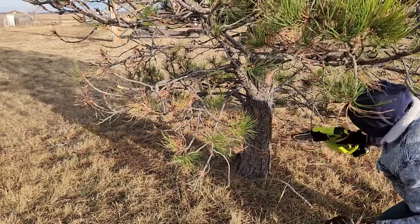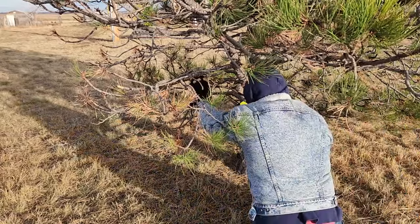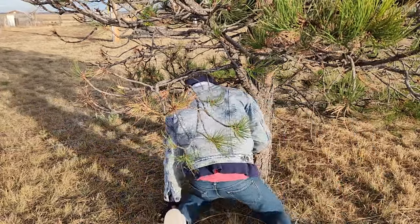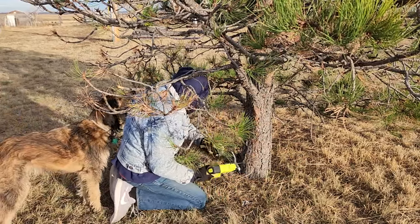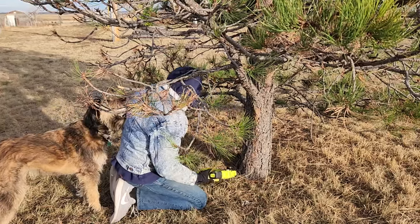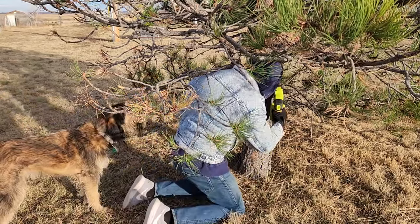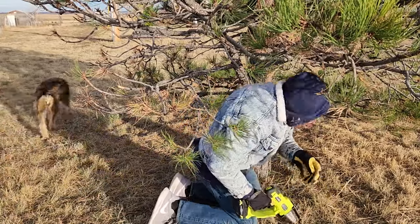Overall, this battery powered chainsaw did a fantastic job ripping through these branches. Top link in the description box below will be this exact same battery powered chainsaw by Snap Fresh where you guys can read more and pick it up yourself. Please don't go into debt for anything I make a video about, but if you have the cash and it intrigues you, go ahead and purchase away. If you wouldn't mind hitting that thumbs up button on your way out, it helps the channel, and consider subscribing if you like videos like this. Have a great day!